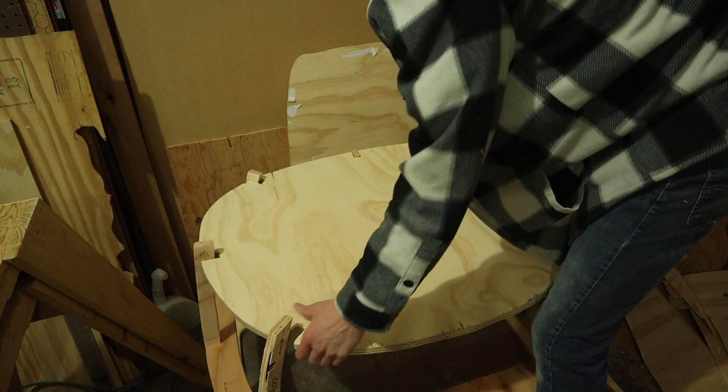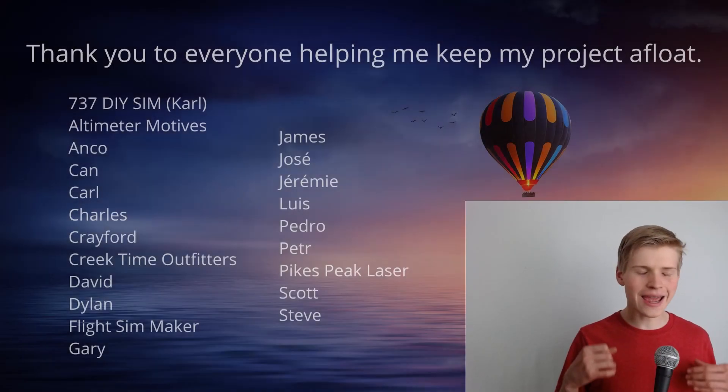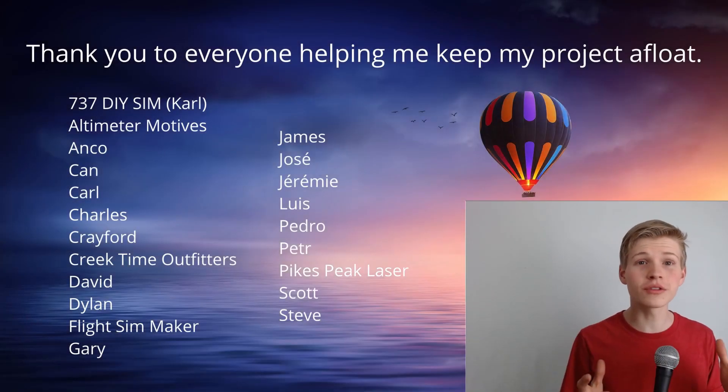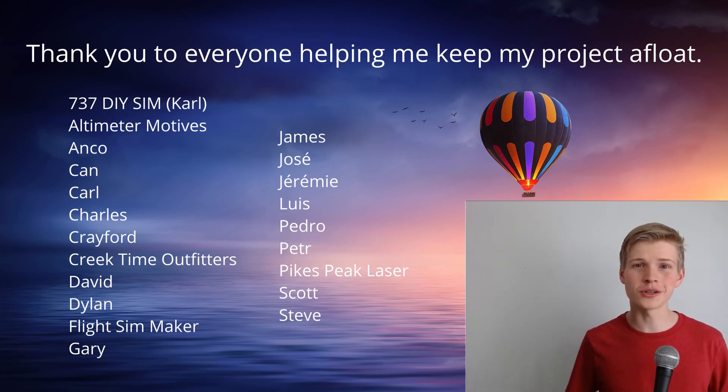Wood filler and sandpaper are my friends. I'd like to say a ginormous thank you to all of these people on the screen who helped me and supported my project — it means a lot to me. If this is the only video of this you've watched, make sure to see the entire playlist. And don't forget to like, subscribe. Thank you all for watching, and have a fantabulous day. I'll see you in the next video.